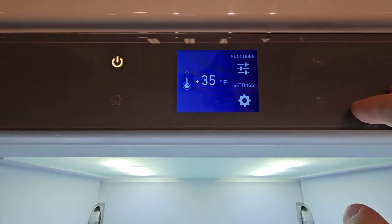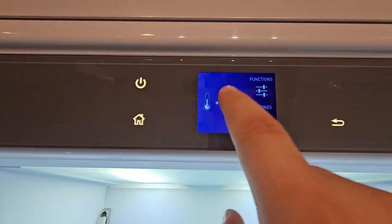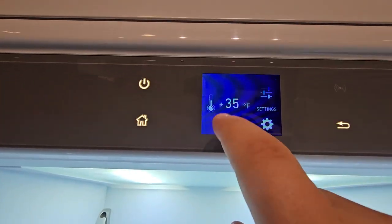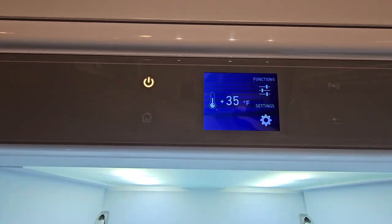Review of the touchscreen fridge. In order to change the temperatures, click on the temperature. You'll have a sliding dial that allows you to select the temperature, and then you can hit OK.